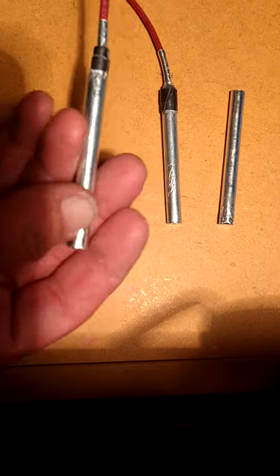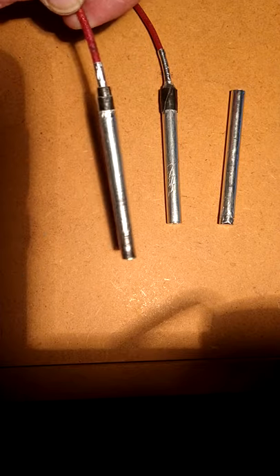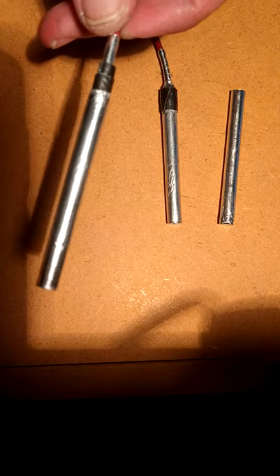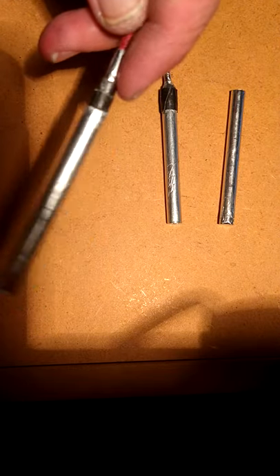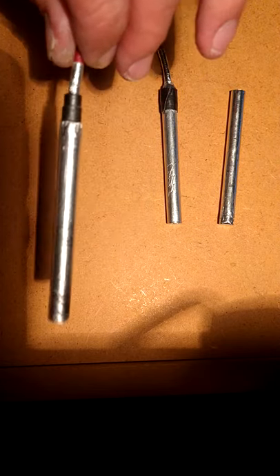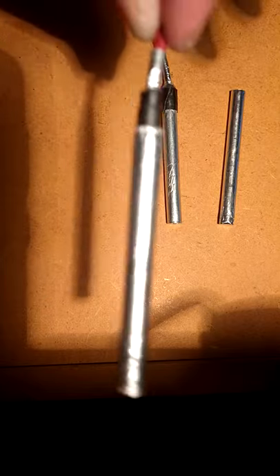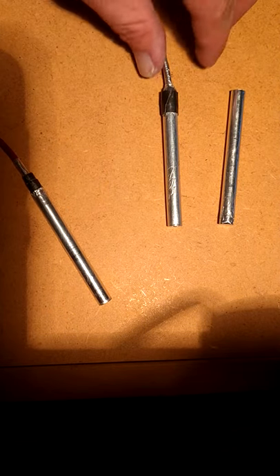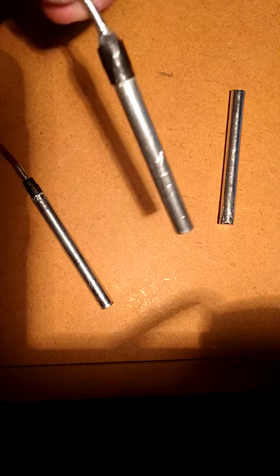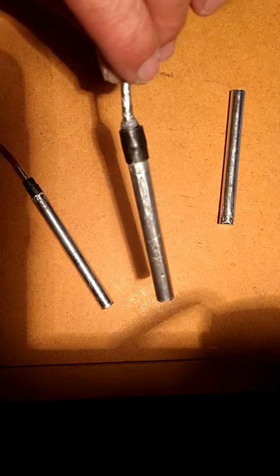This one right here has 0.8 to 1 gram of primary, and it's initiated with a flash powder charge at the top. Everything — the flash powder and primary — is separated with cotton like I normally do. Everything is sealed with epoxy so it's watertight. This is one I built yesterday; it's a little bit bigger in diameter but has the same amount of primary and power.